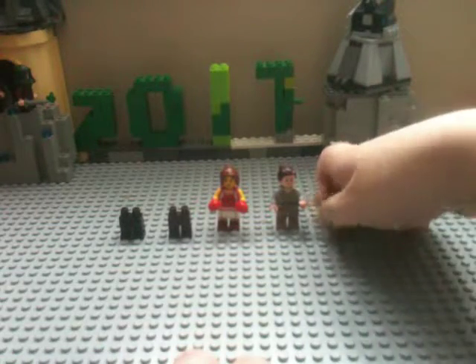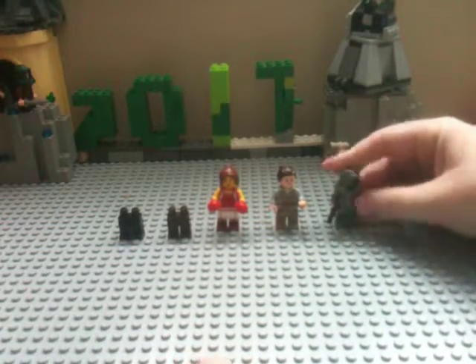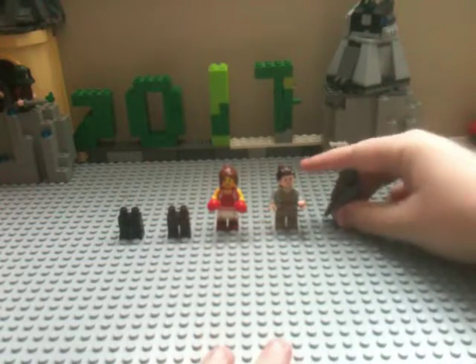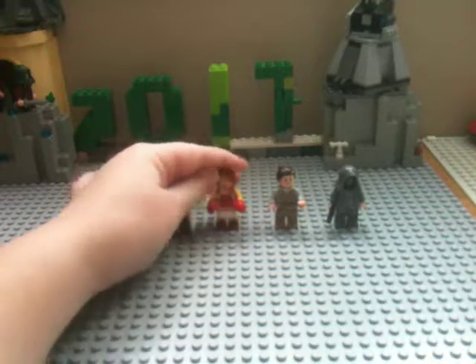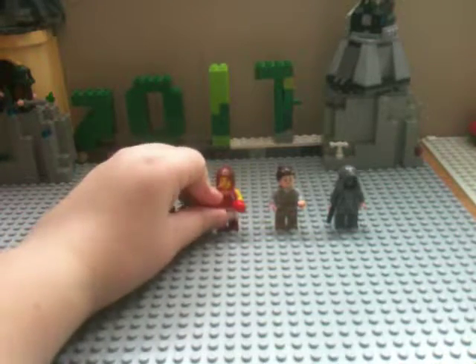Hey guys, welcome back. I'm doing another minifigure build and review today, and today I'm showing you how to make Jyn herself from Rogue One, a Star Wars story.